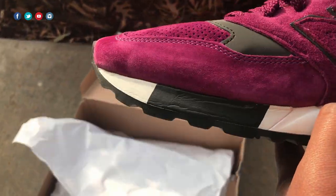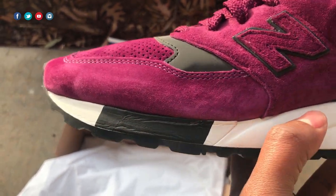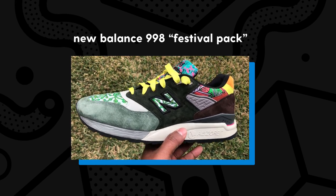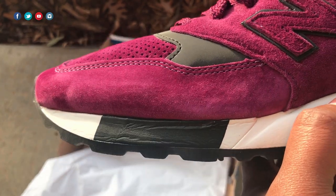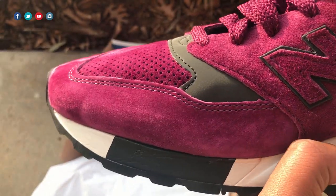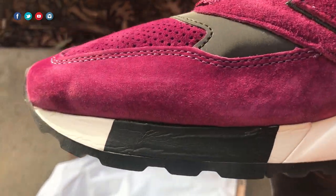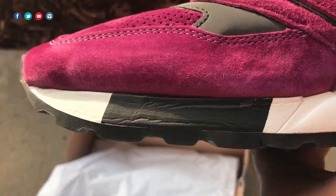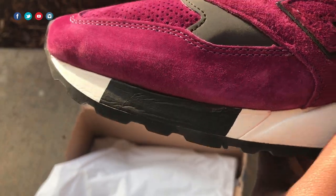Another design aspect is this midsole color hit right here. Some of the newer 998s aren't adding this, but I really like this little added hit of color — it just adds visual interest to the shoe. I wish they would continue doing this on more modern models. New Balance, if you're listening, bring that midsole color hit back — that's a staple for the model in my opinion.